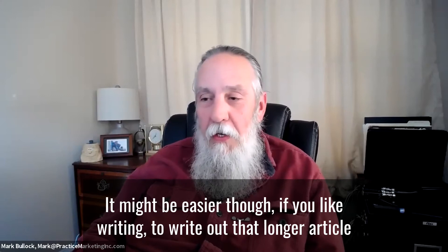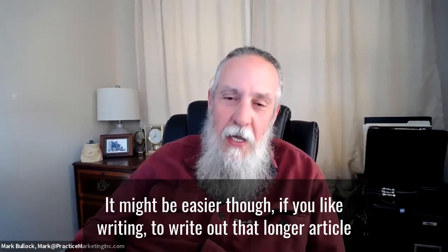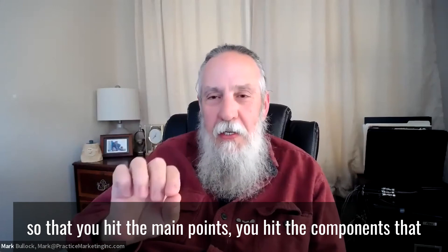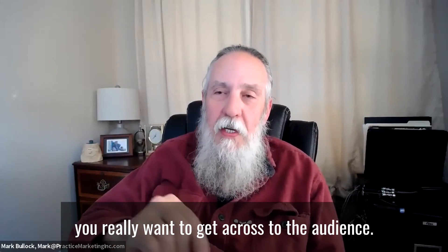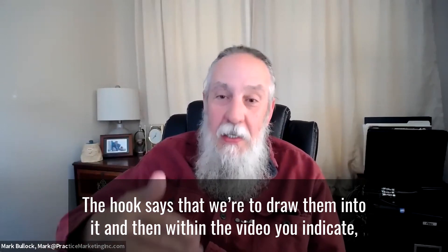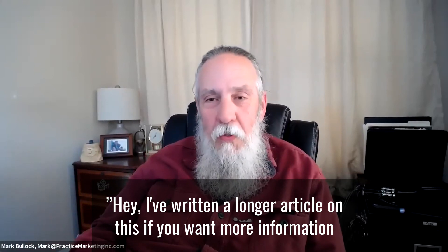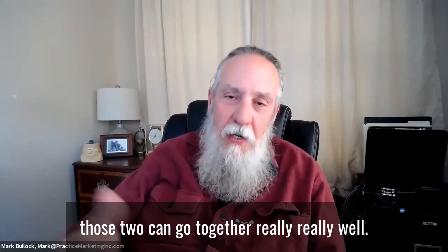It might be easier, though, if you like writing, to write out that longer article and then do a video as an introduction to it — so that you hit the main points and the components you really want to get across to the audience, the hooks as it were to draw them in. Then within the video you indicate, 'I've written a longer article on this if you want more information or more detail.' Those two can go together really, really well.